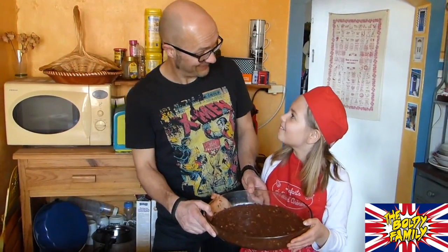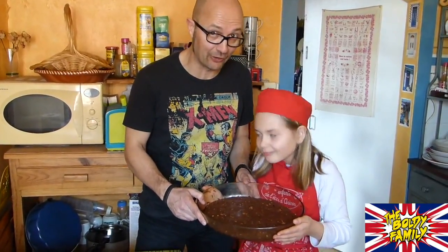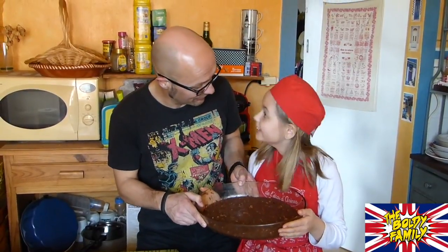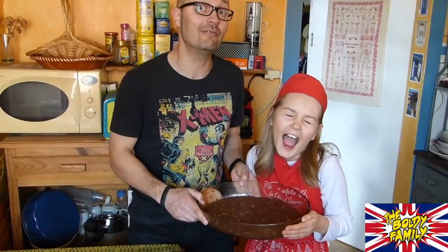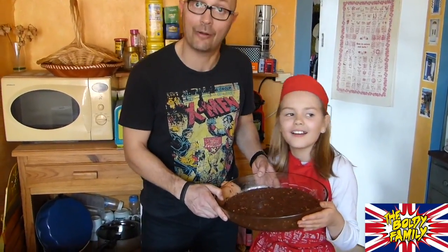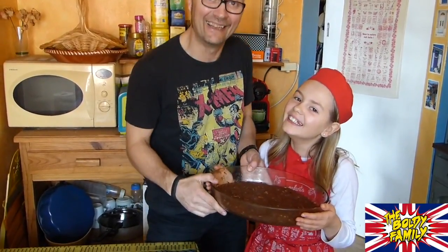It's finished! We have our brownie — look at that, fantastic! We're going to try it for dessert. Maybe we'll do a very nice custard, a crème anglaise. That was Carla and Mr. Baldy for the Baldy Family — we'll come back for another episode soon. Thank you very much! Bye!